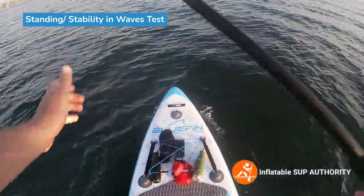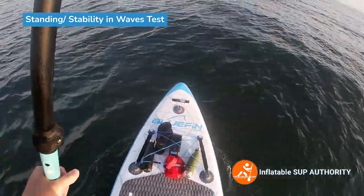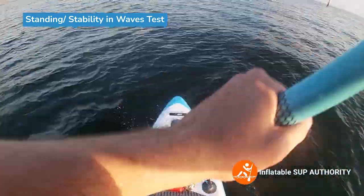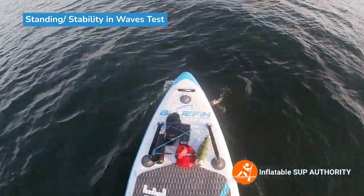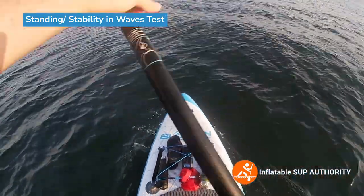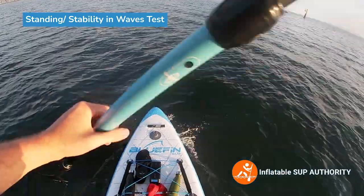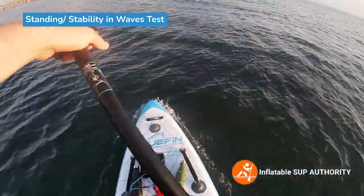It's starting to feel pretty good, just getting used to the waves, trying to hit them at a certain angle. I'm going to try to go to the sheltered waters over here and do some proper stability testing. But so far the waves aren't too bad. For beginners, I maybe don't recommend starting out in these conditions and standing right away on this board when there are some waves like this. But nonetheless, it is doable.